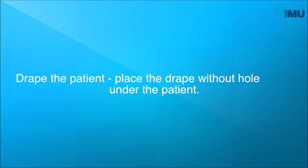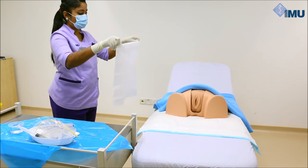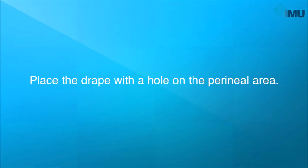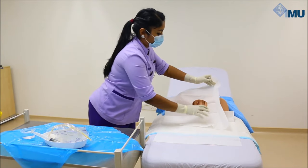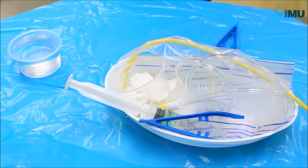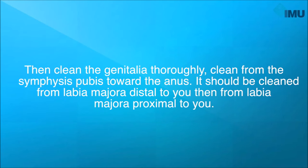Drape the patient. Place the drape without hole under the patient. Place the drape with a hole on the patient's perineal area. Place the drape in between the patient's thighs.